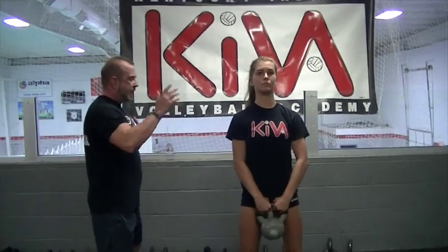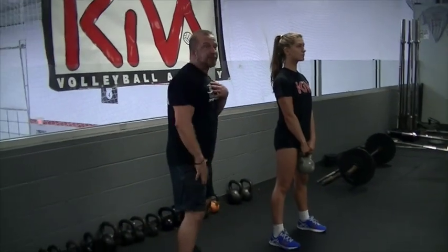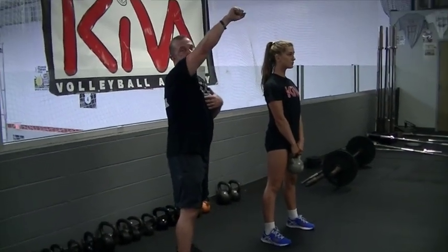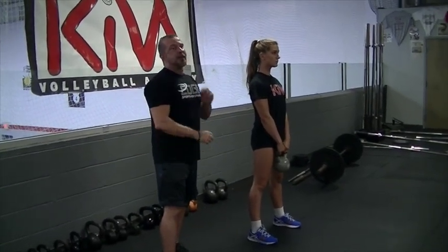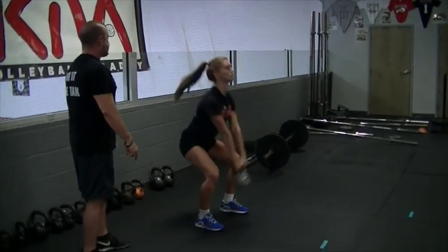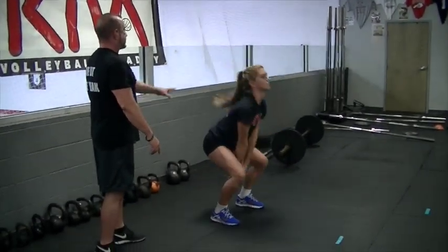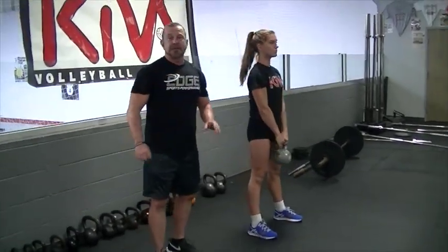Allie's going to set her core nice and straight, head straight, taking the weight through her heels. She's going to drop quick, just like on the deadlift — push ground, push hips — loading the kettlebell up to right above eyebrow level, and then dropping quickly to reload. Drop and push. And that's how you cue a kettlebell swing.